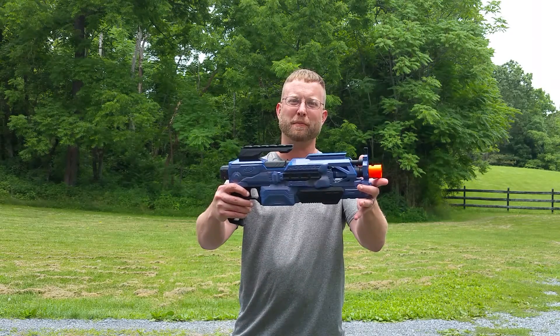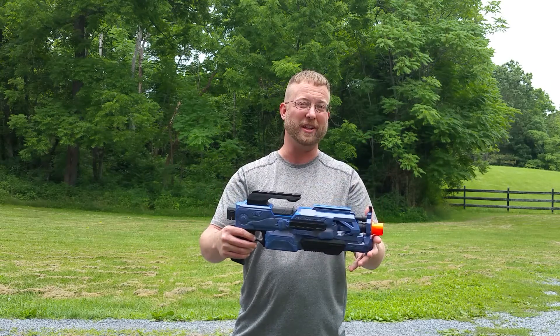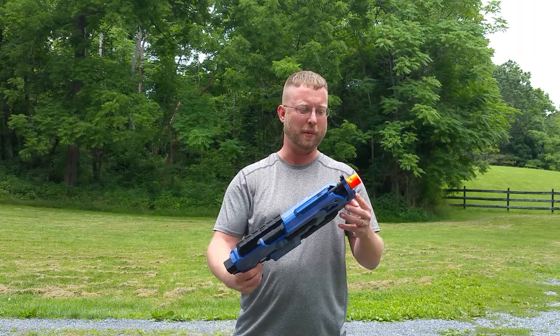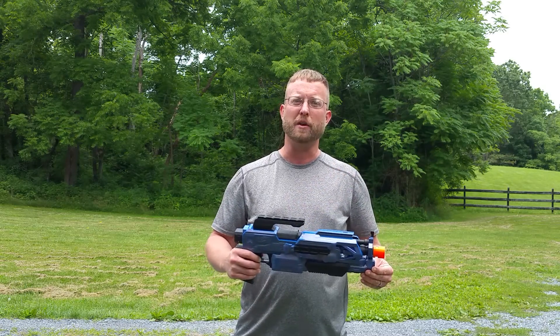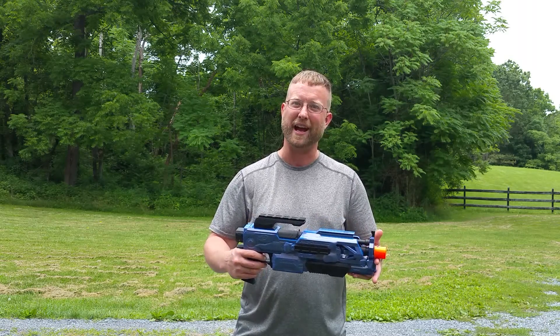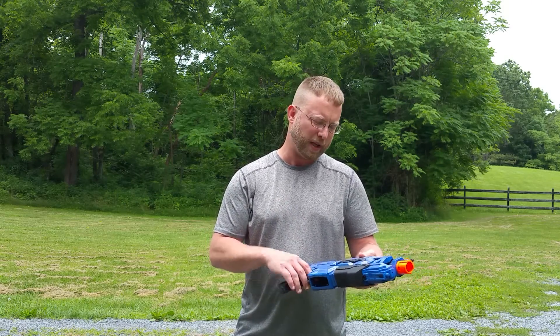Hi, I'm Ben from 498NERF and this is my take on the Quadulus. The Quadulus is a four flywheel Modulus modification first done by Rob at South Brisbane Nerf Club, so shout out to him — he's the first one that did it. This is a kind of a copy of it, and what I've done is taken a little bit different tack than he did, but the same general result.